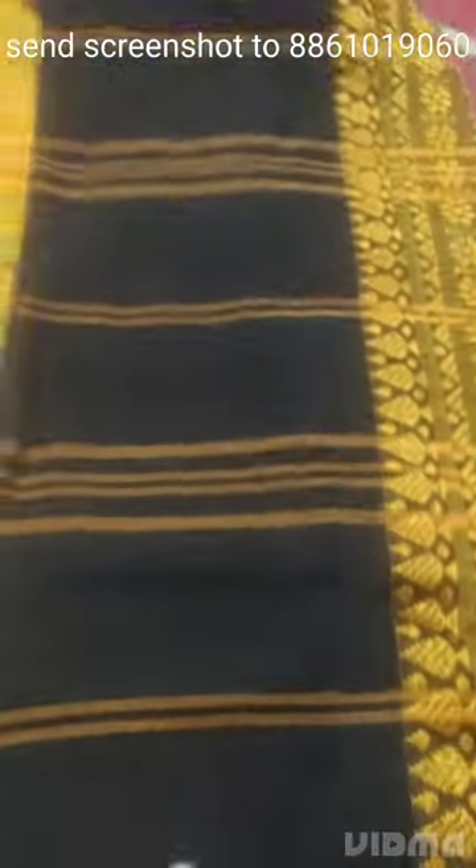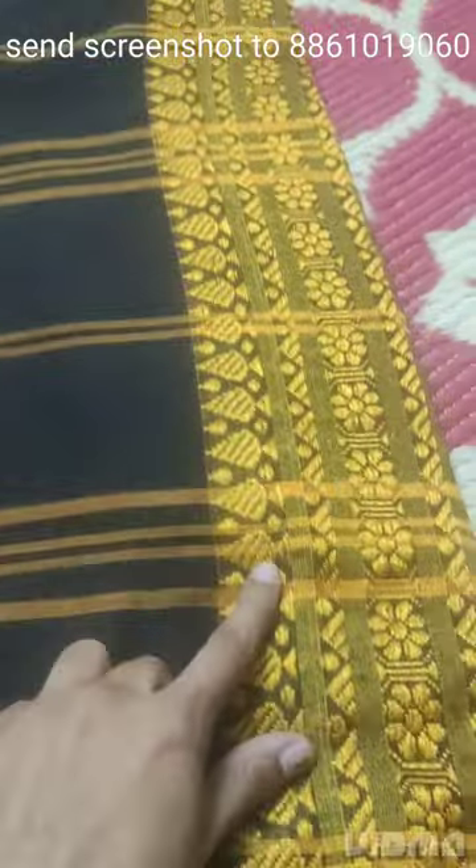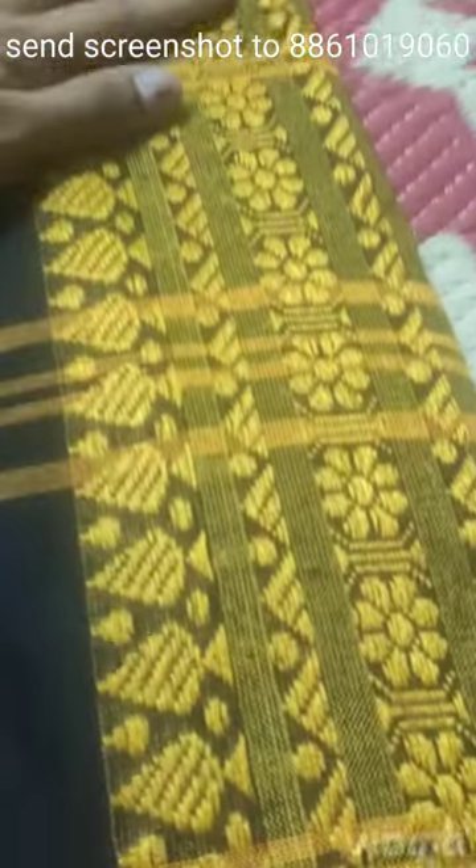This line is long. It is looking pretty. This is a big border on one side and a small border on the other side — black with golden combination. This is purely handloom; the weaving is not embroidery, it is purely handloom weaving.